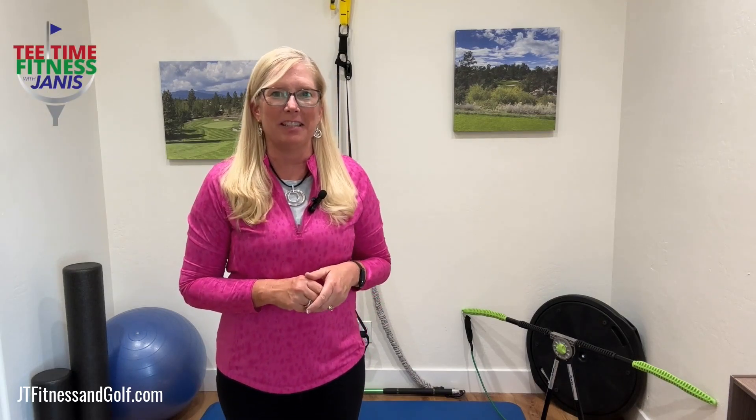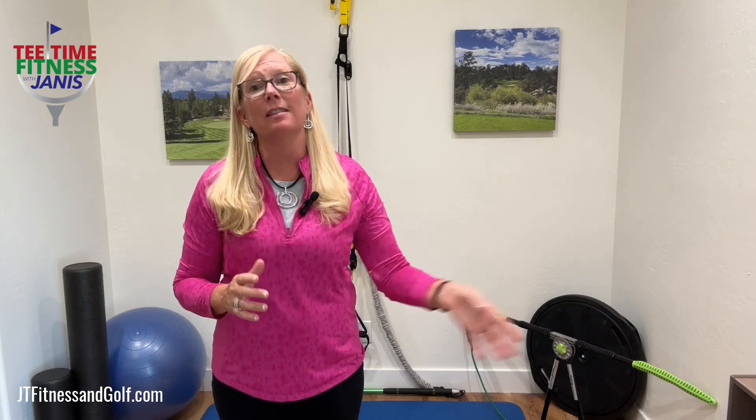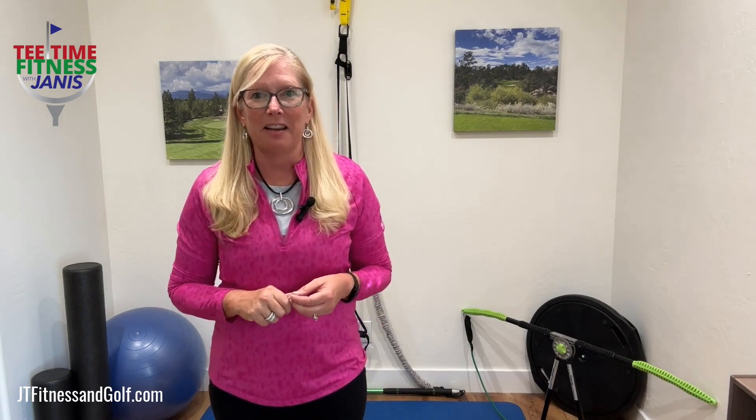Welcome to Tea Time Fitness with Janice. I'm Janice Thornton with JT Fitness and Golf. Today we're going to look at an exercise that is going to power your golf swing so that you can send golf balls down that fairway far and long. We all want it — and we all need to get a stronger thoracic rotation. This is a great exercise to help you.